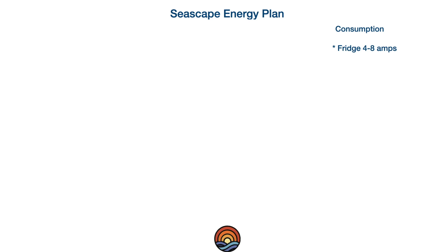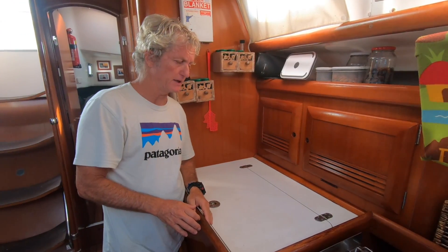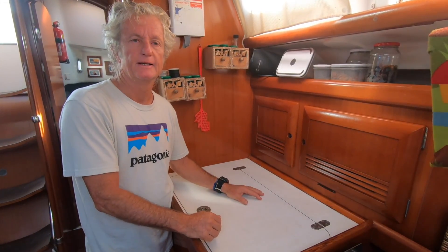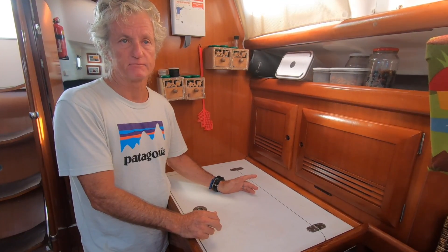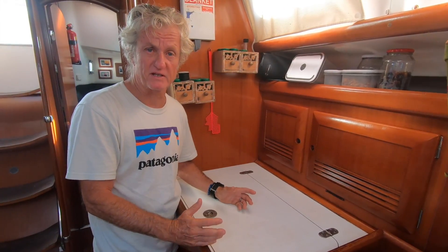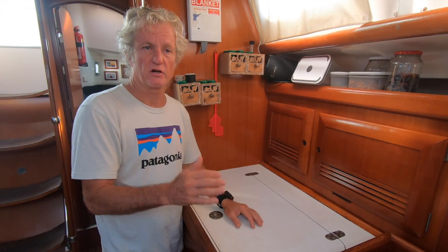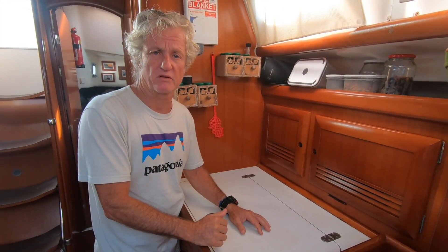The first item is the fridge. As you can see it's a big fridge — about a meter deep with a nice large surface area on top. It draws a lot of current: between eight and four amps. When it's been warm and you power it up it draws a lot, and as the temperature gets colder the current demand comes down.